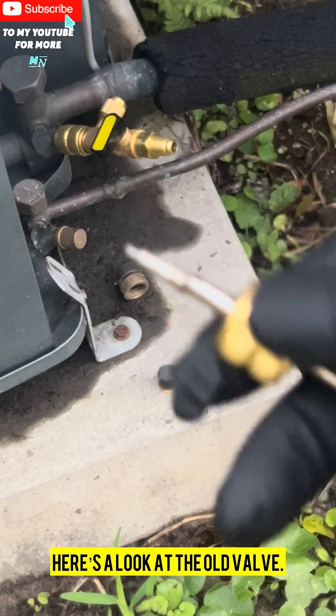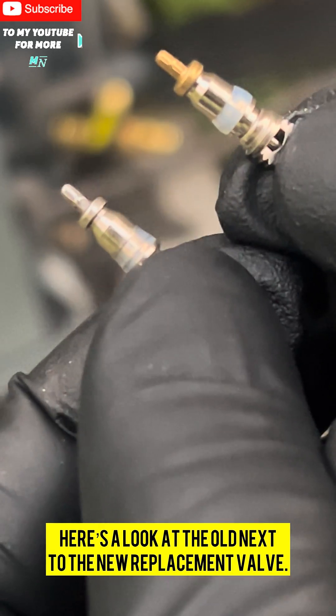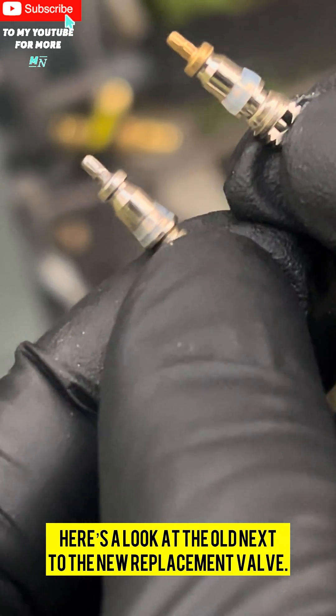Here's a look at the old valve, and here's a look at the old next to the new replacement valve.